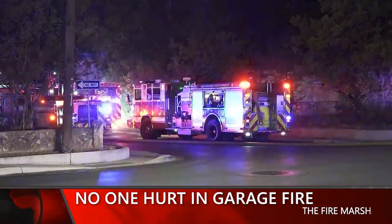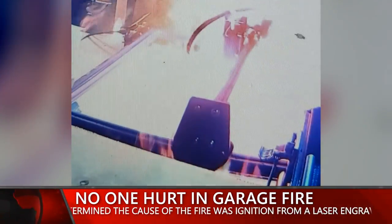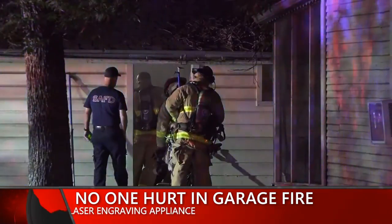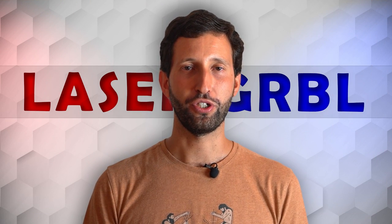An unattended laser engraving appliance ignited a fire in a garage on the south side. The fire started after the property owner operated his laser engraver and left it switched on when he went to sleep. Firefighters' intervention was required to put the fire out. If you bought a laser engraver, you certainly don't want this to happen to you.